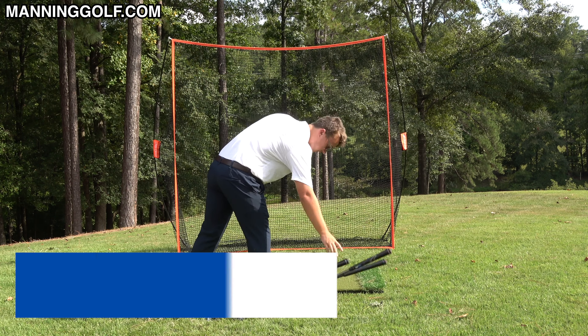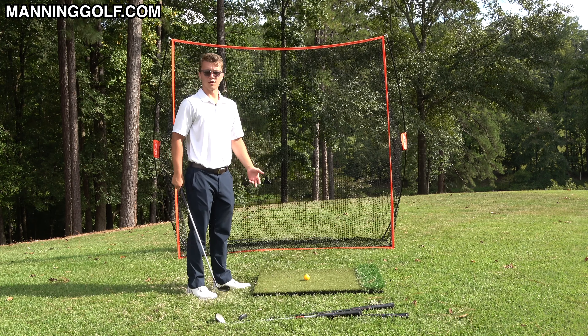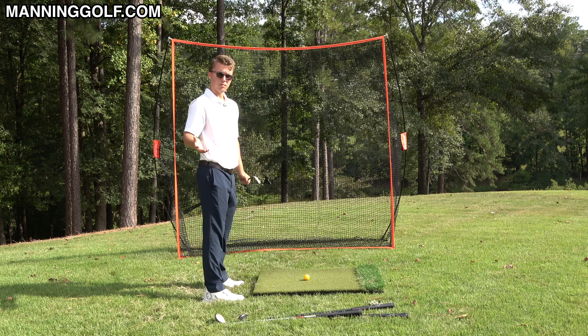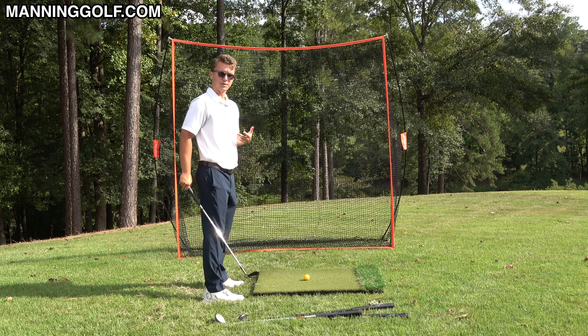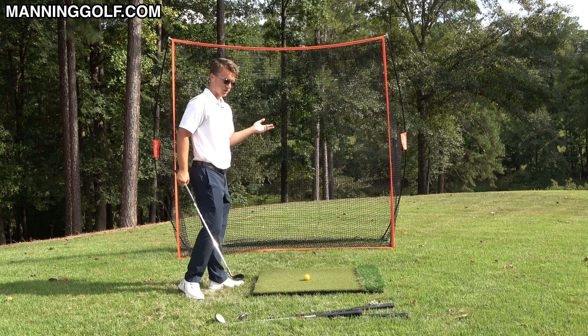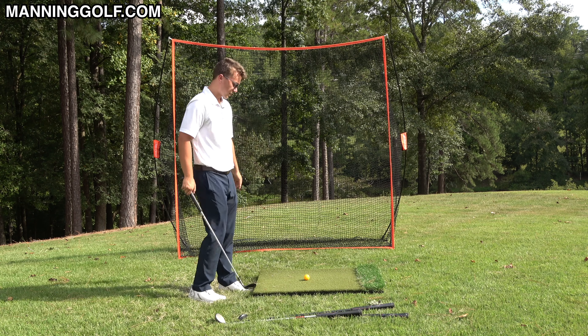I'll set these down right here. So what's this tip? I want to talk about where your hands are when you're setting up to the ball. Most golf instruction says get in an athletic position, and it's also a position that most all the pros set up at when they're setting up to the ball.